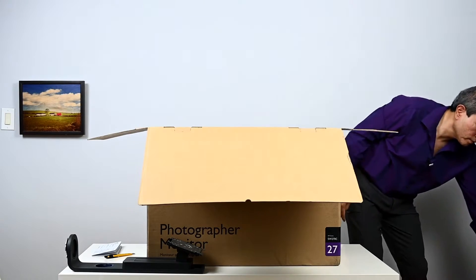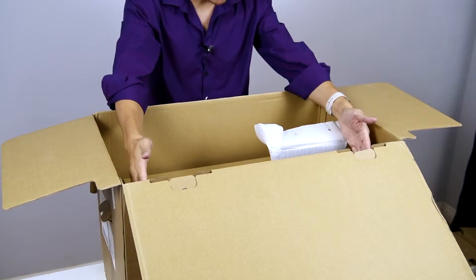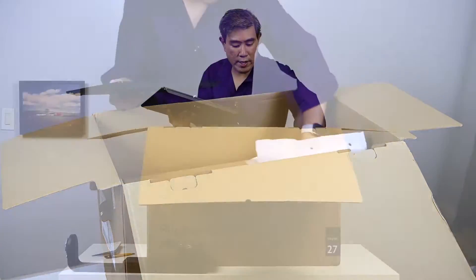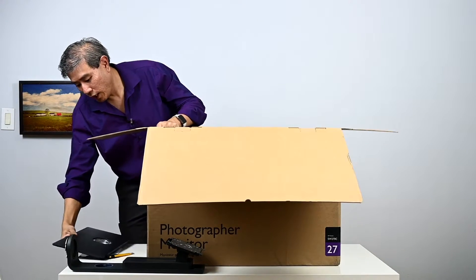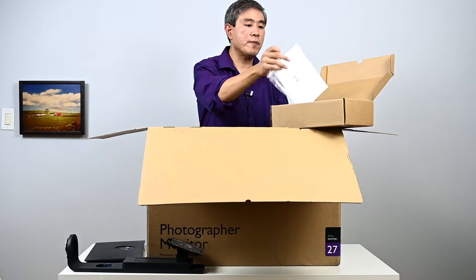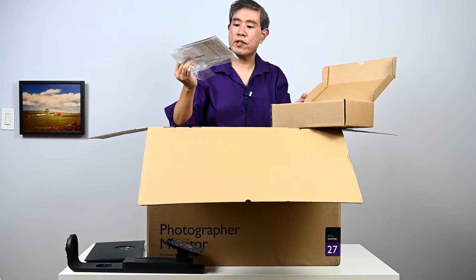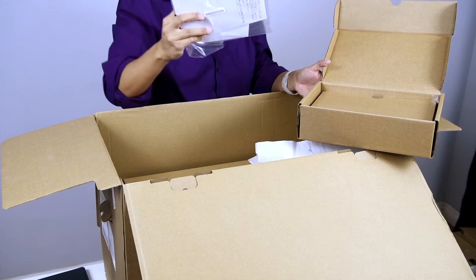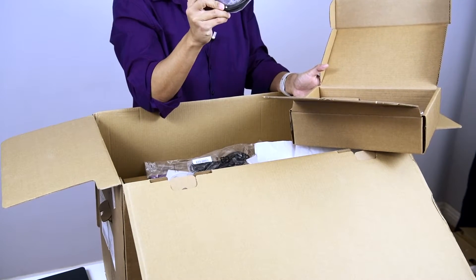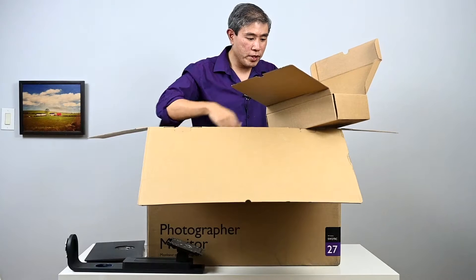When we open the box we have the panel right in front, the base stand part, and the accessory box. The accessory box comes with a user manual, a CD with the user manual, a power cord, a DisplayPort to mini DisplayPort cable, and a USB-C cable to link up with the display.